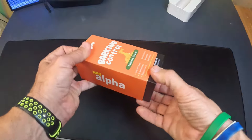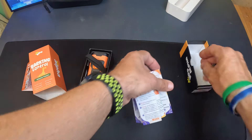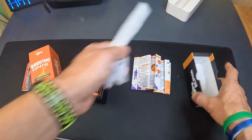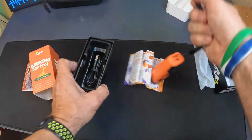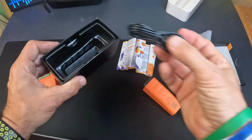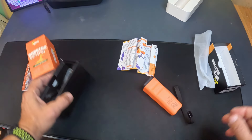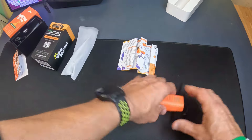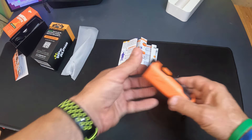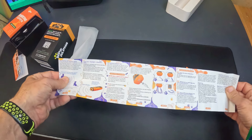I have been using this thing so I've already taken it out of the box and looked at it. Here's the instructions and that's the bag it came in. You get the unit itself here, and then it looks like you get a USB-C cable. It does come with a lanyard on it, and right here are the instructions on how to charge it.